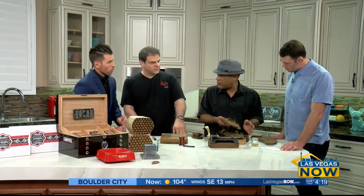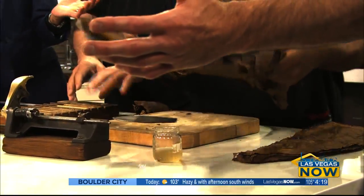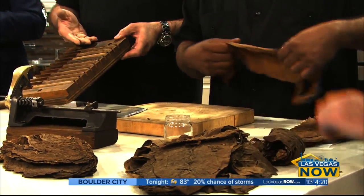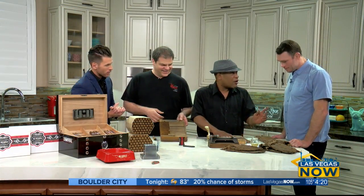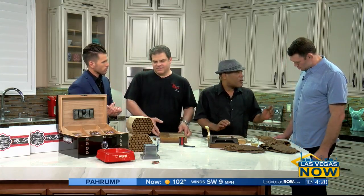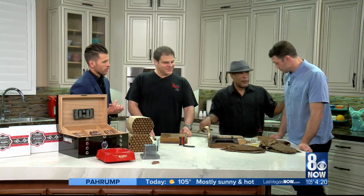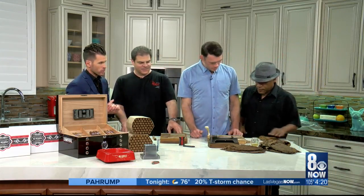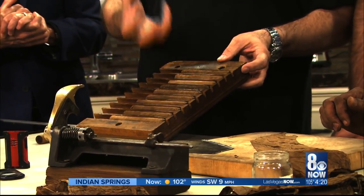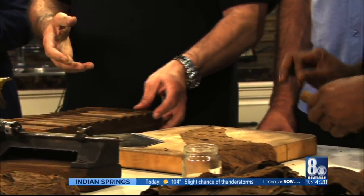We've got about a minute, so let's get started. This is called a cigar mold. Antonio forms the filler tobacco in the mold, puts it in the press for three hours to keep it cylindrical, and the final step is putting the wrapper on.